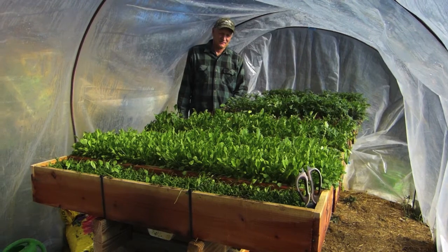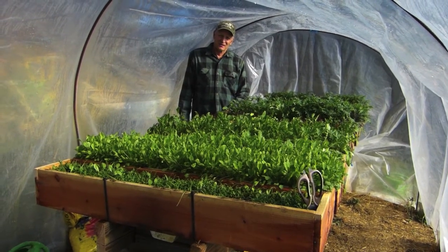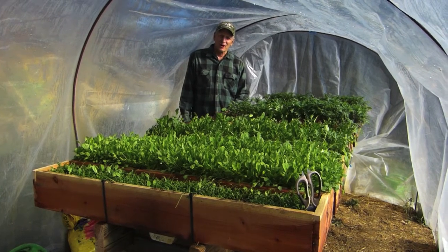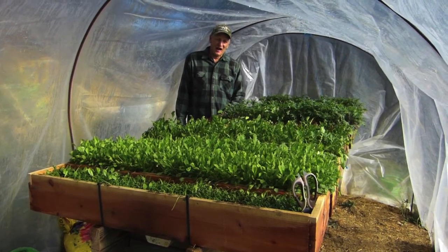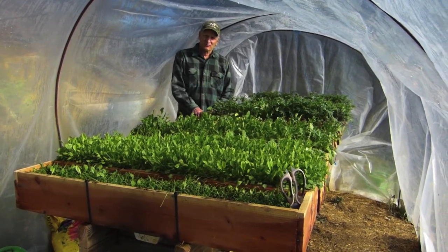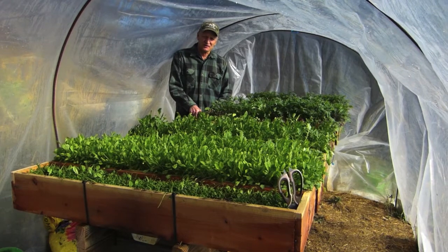For the first time ever, this has given us year-round greens. The way I was doing it before, there were always problems — gaps, too hot, too cold, too many weeds, too many bugs. We have had great salads every week of the year.